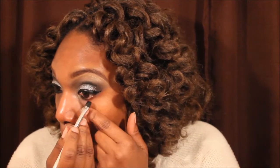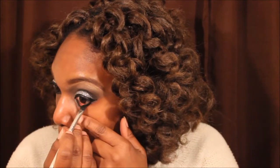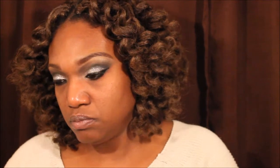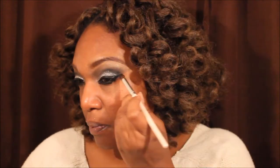Now I'm taking some NYC Waterproof Mascara and putting that on my lashes. And I am taking some ELF gel liner and lining my waterline, and I'm smudging it out with a little bit of the black that I put in my outer V. That's just an ELF smudge brush that I'm using. I'm adding some more black to make it pop because I lost some of that black when I was blending it out.